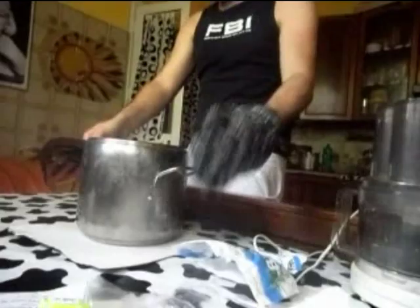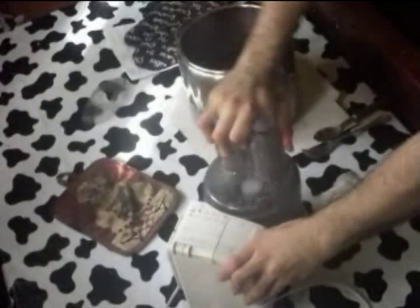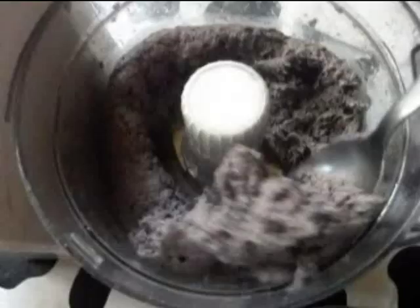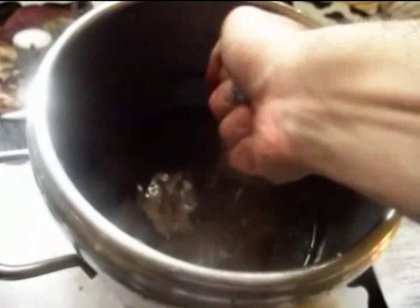Infine si toglie dal fuoco e si tritura la carta in un robot da cucina, fino a ridurre il composto in poltiglia molto fine. Si lascia raffreddare e si strizza con le mani l'impasto, scolando l'acqua in eccesso, non seccandola troppo.